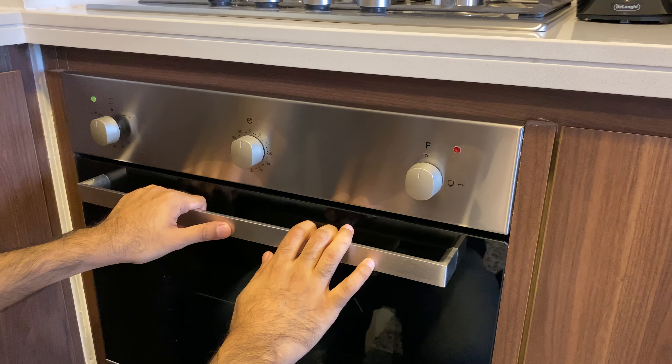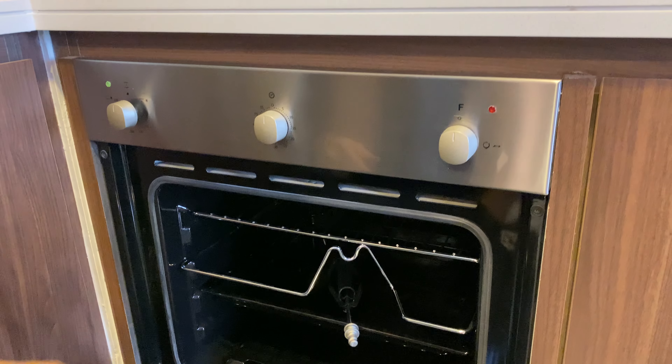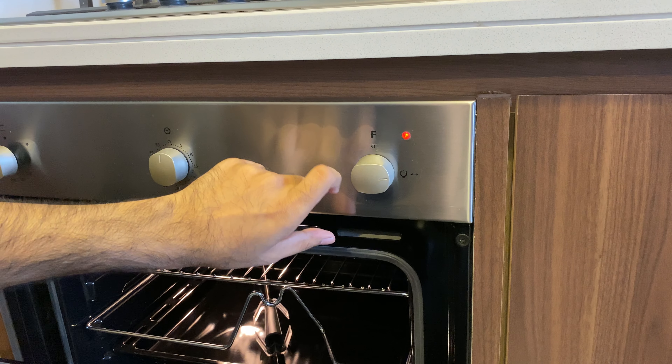This is how we use the stove. Open the door and load your food inside. You can simply switch on the light from this knob.